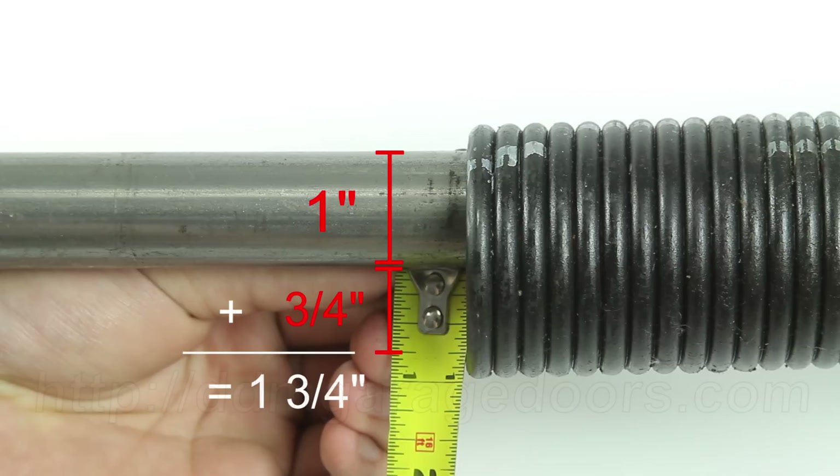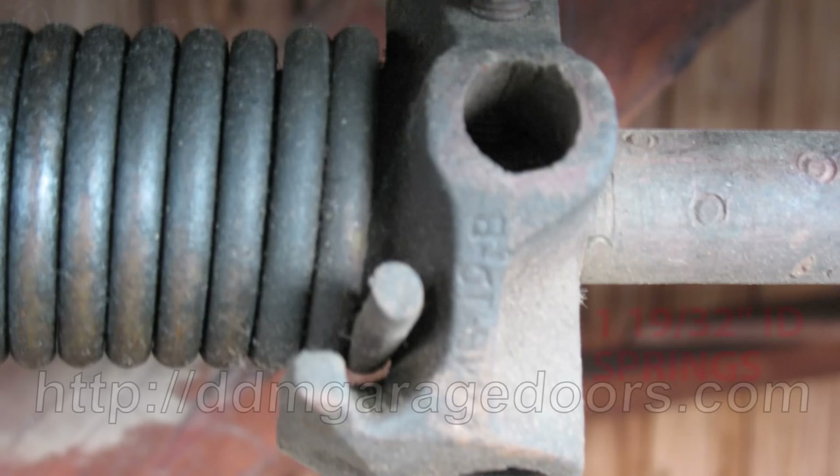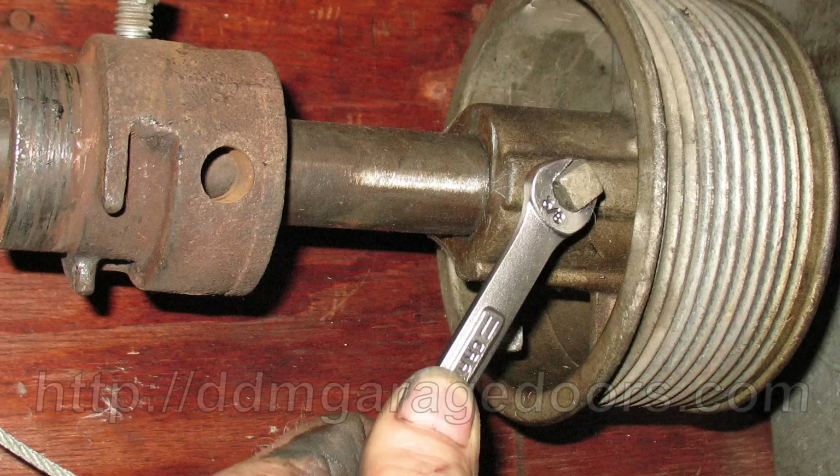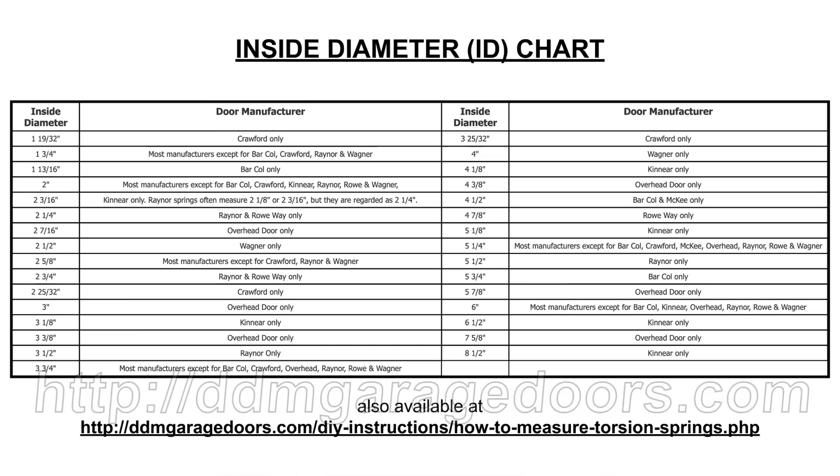For example, a 3/4-inch measurement would indicate a 1-3/4-inch ID. If you have an older door, you may have Crawford 1 and 19/32-inch ID springs, or old barcode springs with 1 and 13/16-inch ID springs. Many of these have 1 and 1/16-inch shafts with hardware that is incompatible with standard hardware. This ID chart should help you identify the inside diameter of an older spring.